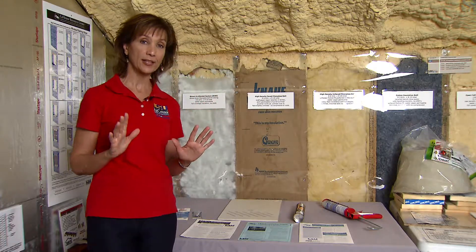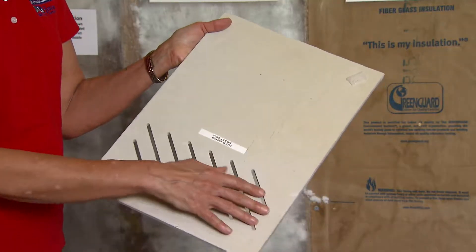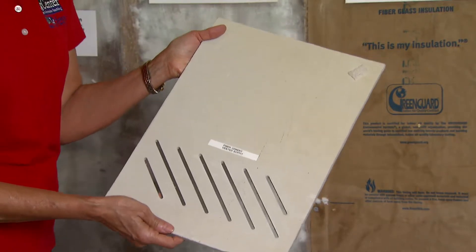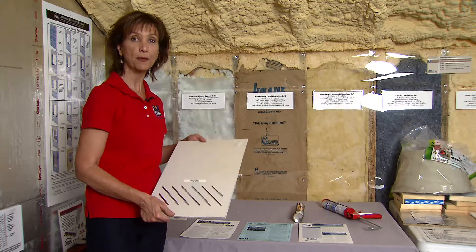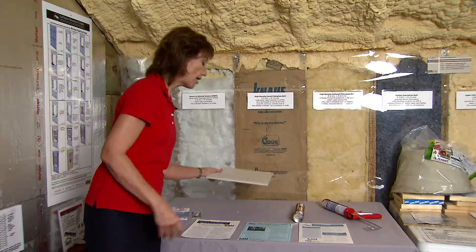What's much better is to have soffits made out of structural material that are perforated to provide the soffit ventilation you need but don't have an inset. This is a fiber cement panel — very strong and structural — that would be fastened to the framing of your soffits.